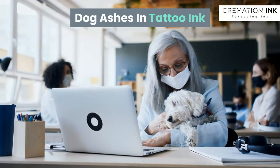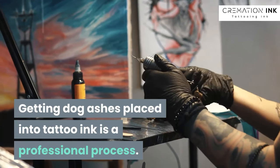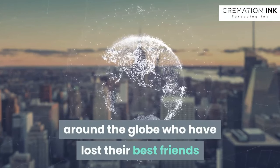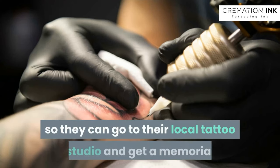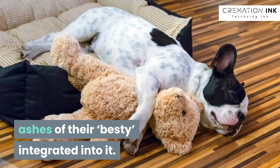Dog ashes in tattoo ink. Getting dog ashes placed into tattoo ink is a professional process. Cremation Ink regularly works with clients from around the globe who have lost their best friends and want their ashes incorporated into tattoo ink, so they can go to their local tattoo studio and get a memorial or commemorative tattoo done with the ashes of their bestie integrated into it.